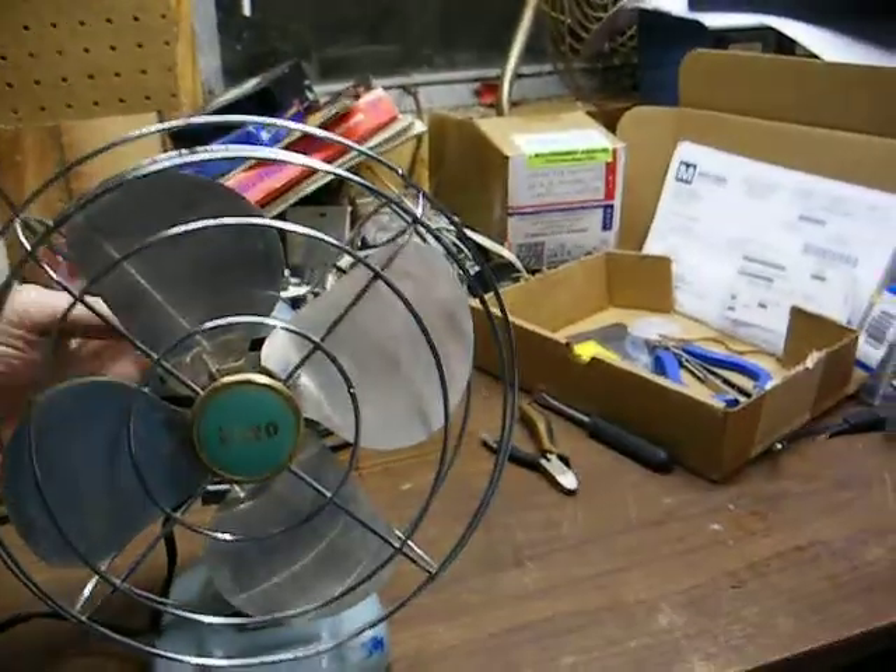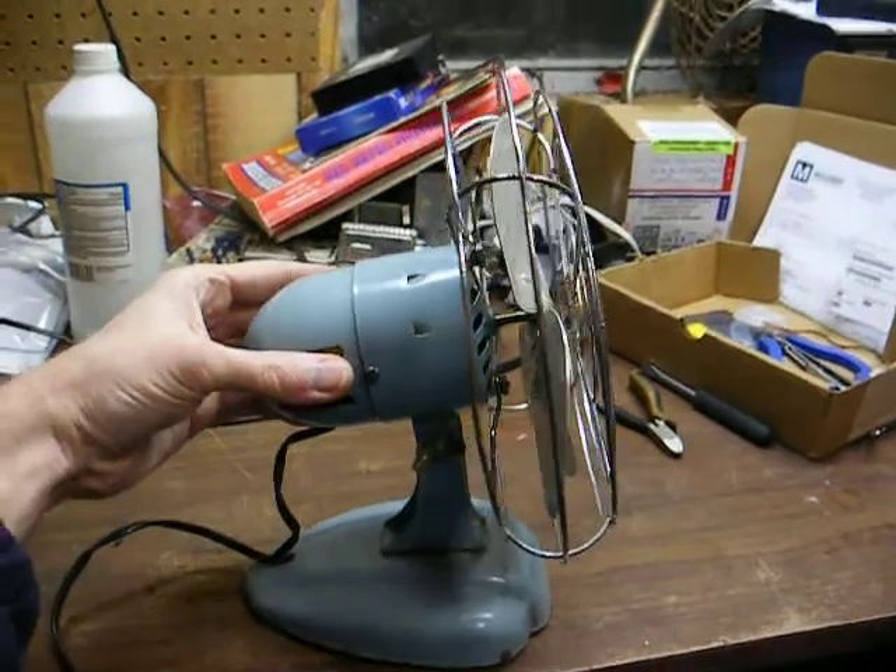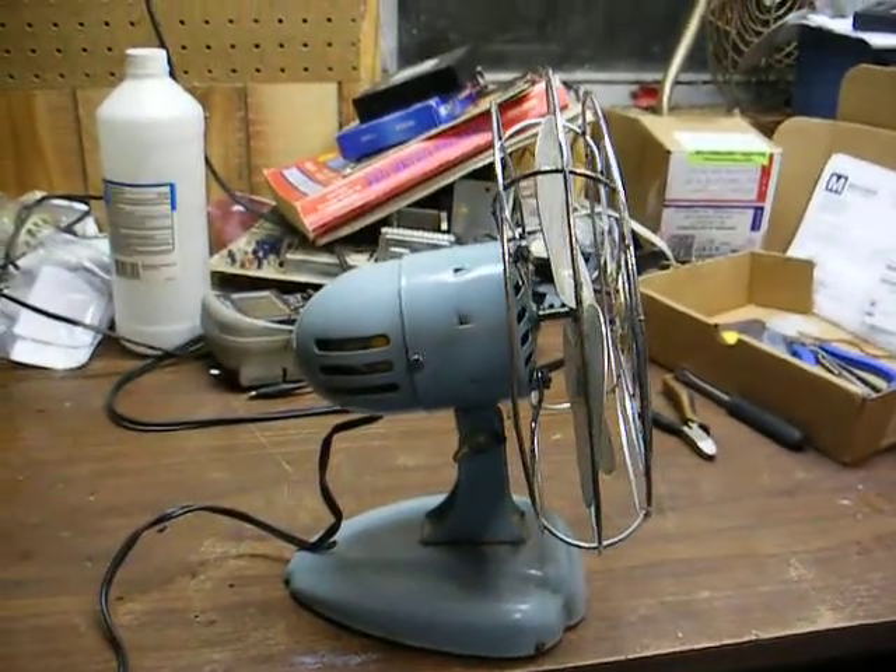Okay, there you go — my little 8-inch Xero desk fan. Thanks for watching, and more to come later.